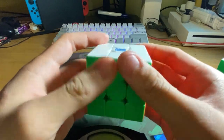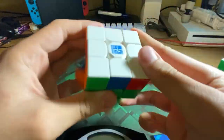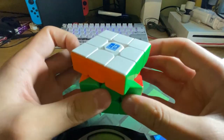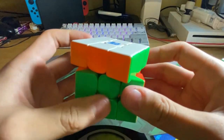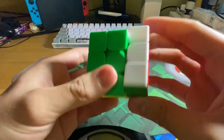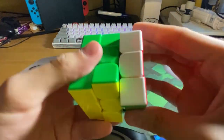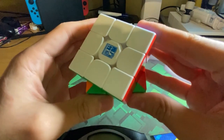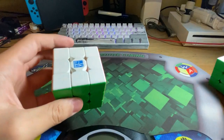Out of the box the cube is really tight, really dry, and really fast. The corner cut goes up to 45 degrees but takes a little more effort after that. Reverse corner cutting is doable at an average level, but takes even more effort at around 33 degrees.